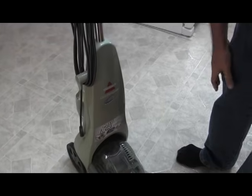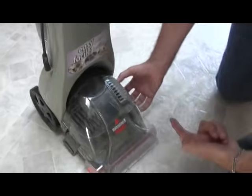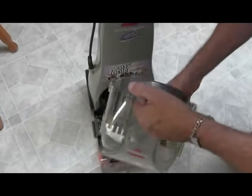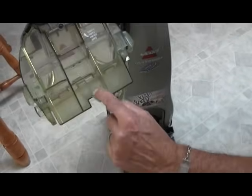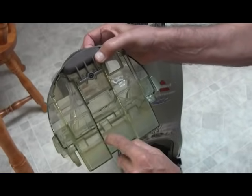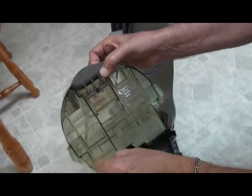Before using it, I also like to check the bottom section. There are two latches, one on each side, and then this thing lifts off. This should be empty because when you last used it, it should have been rinsed out. You can see at one point somebody left stuff in it and it left a scuzzy mark. So each time you're finished using it, you should empty this out.